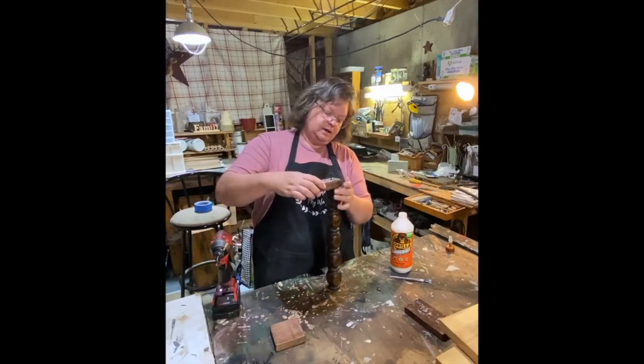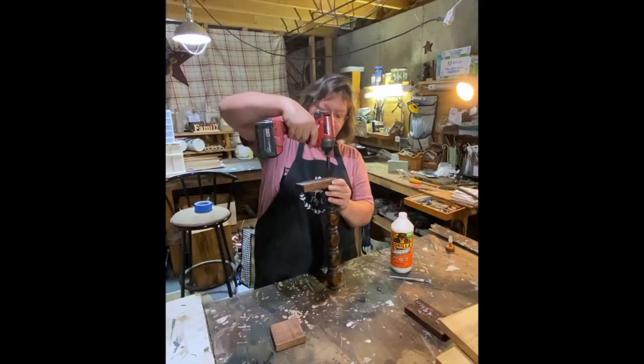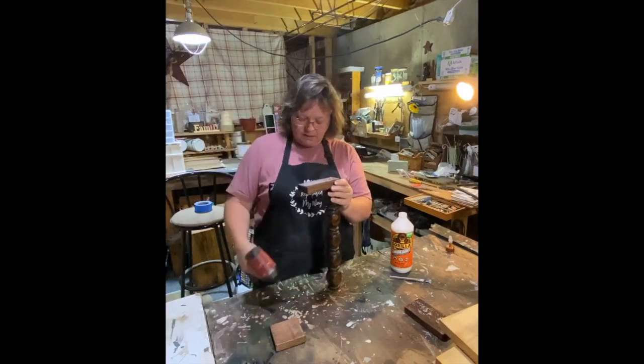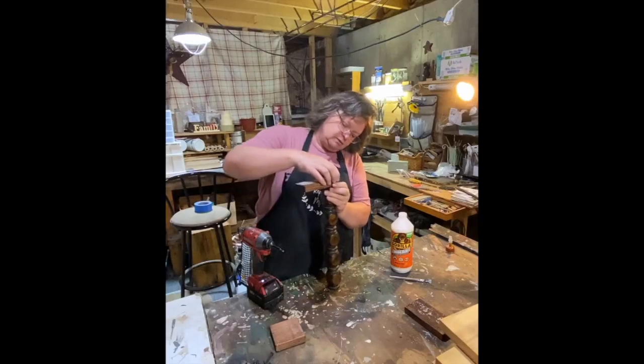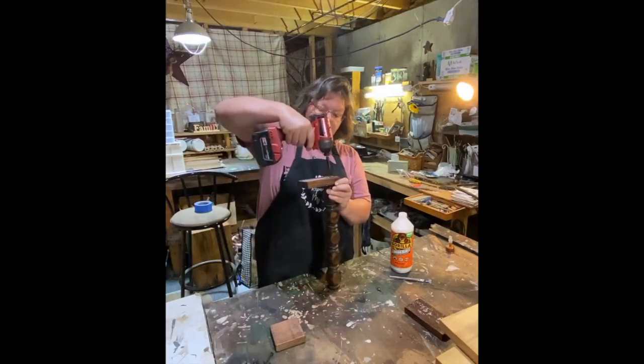I get the screw situated — it's already got glue underneath it. What I'm trying to do is hide the screw in the top so that you don't see it. I have a magnetic tip and it just wants to be a stinker, but there we go — all right!